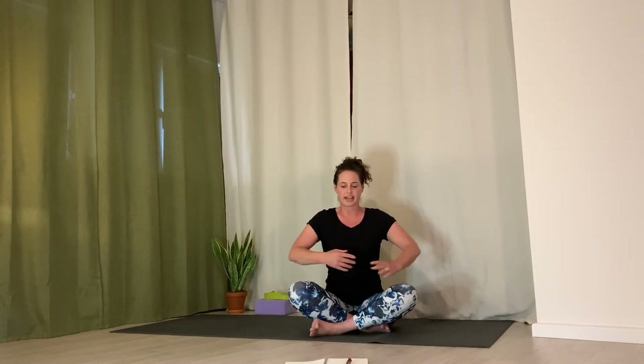On the exhale, draw low belly in towards spine, get all the air out, feel the support that gives to low back. Now bring hands to the side rib cage — you can either have the elbows out to the side or cross the body to get hands on either side of the ribs. Inhale, send breath down into low belly and low back, and then at the top of your inhale, expand ribs out to the sides. Really work with this kind of breath through today's practice.